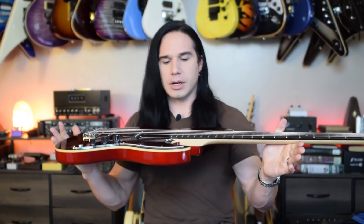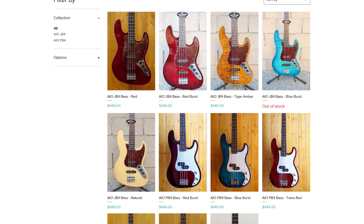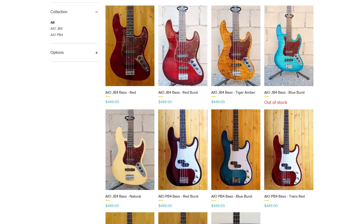Now, the other thing I should mention — like I said in the beginning, this comes in the beautiful trans red burst finish, which I always love. But they have several other colors that this bass comes in. This is the JB4, so it's a four-string jazz-style bass. But they also have a PB4, which is going to be more along the lines of a Fender P bass or precision bass. And then if you really want to get crazy, they have these amazing Walnut and Maple 5 and 6-string neck-through basses, even some fretless ones.